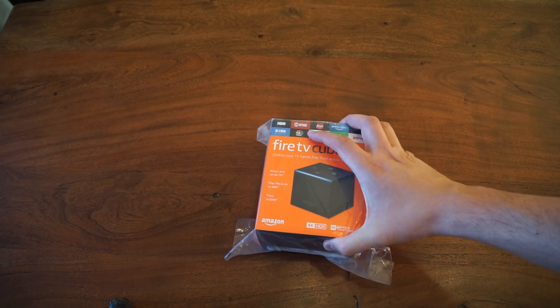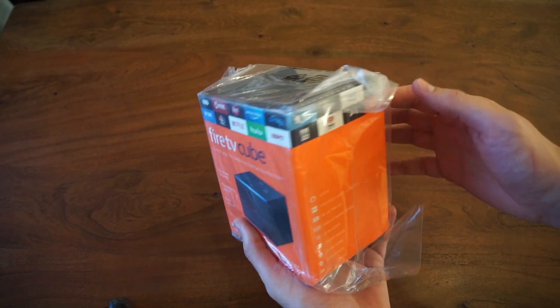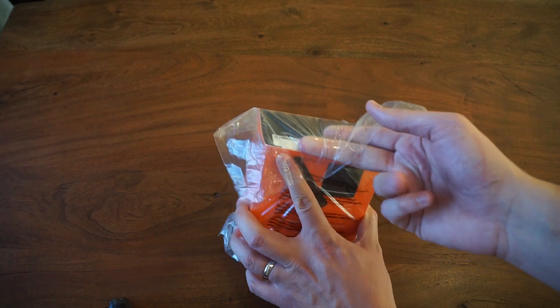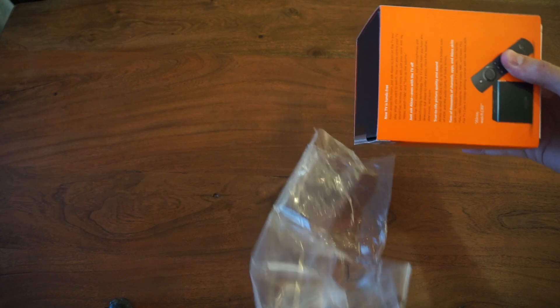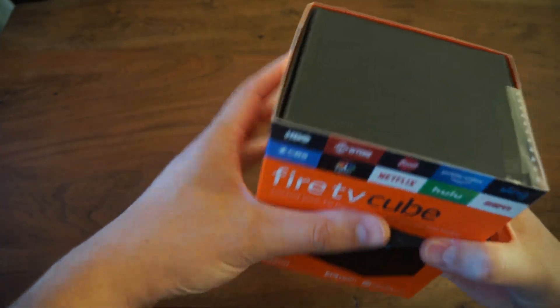Hello Internet, this is Austin Hamilton doing an unboxing of the new Fire TV Cube from Amazon. I just got it in the mail today — I pre-ordered it two weeks ago for $89.99, and I think it now retails for $119.